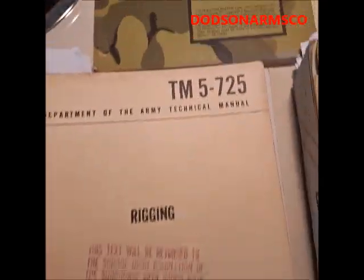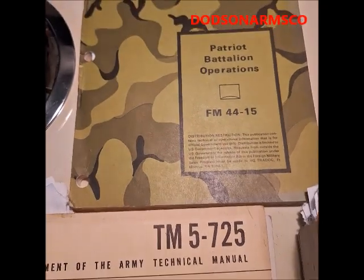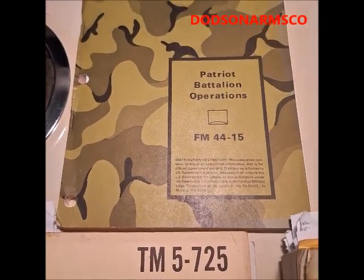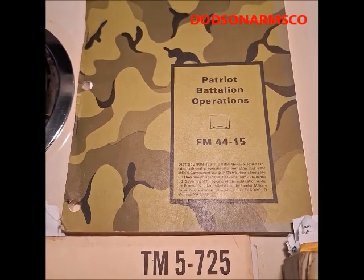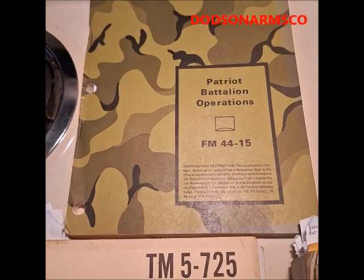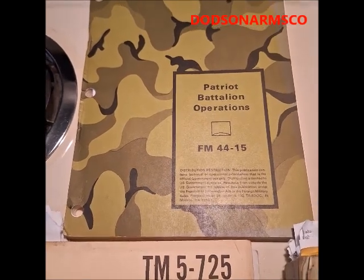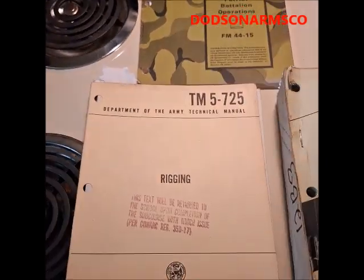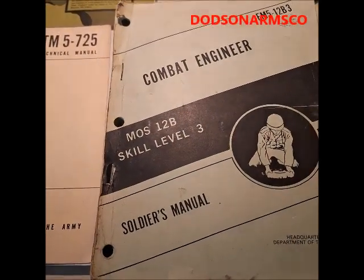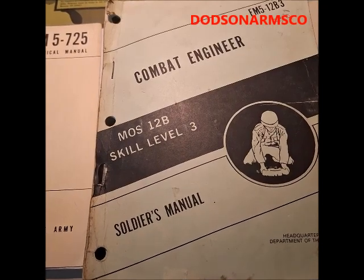I want to reiterate that weapons-based manuals are not the most important in SHTF because, in reality, most people are not going to use those weapons. They're going to be doing engineering and construction tasks, salvage tasks, foraging, and repair work.